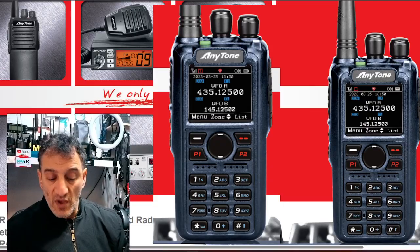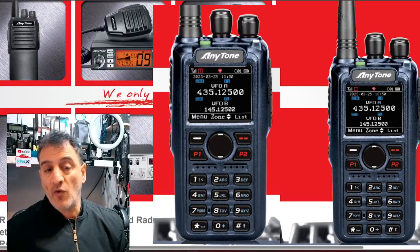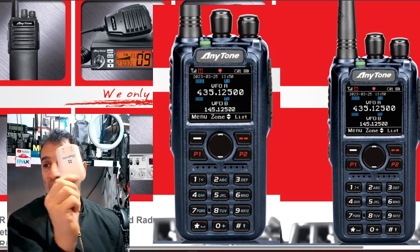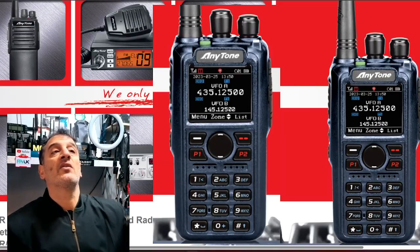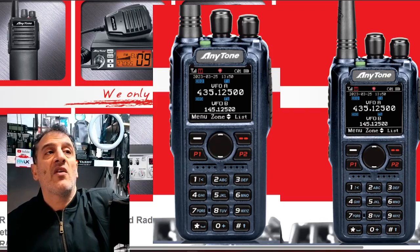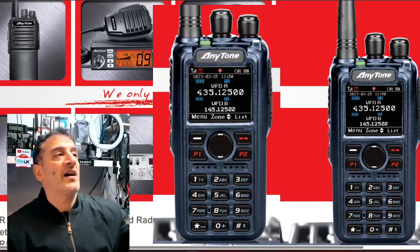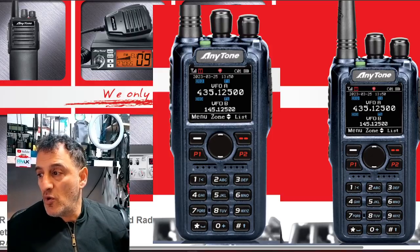Maybe we don't use NXDN that much, but in the USA you might. In the UK, although we can use it, I've got several receivers that receive NXDN and I can tell my hotspot — I've got an OpenSpot — to convert DMR to NXDN, so I can do NXDN tests. Of course, if you have a DMR radio you need a hotspot to bridge. BridgeCom have an advert at the moment...